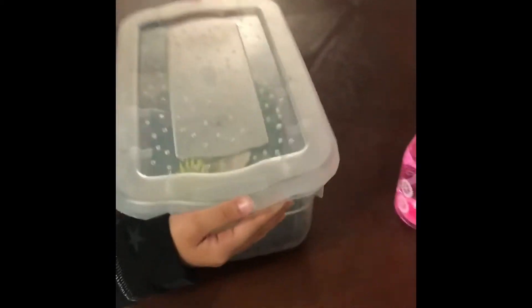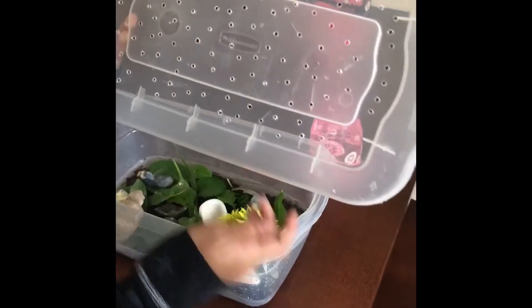You probably can't see what it is. Let's open it. My mom had to drill a hole somehow so it could breathe. And I have a pet snail.